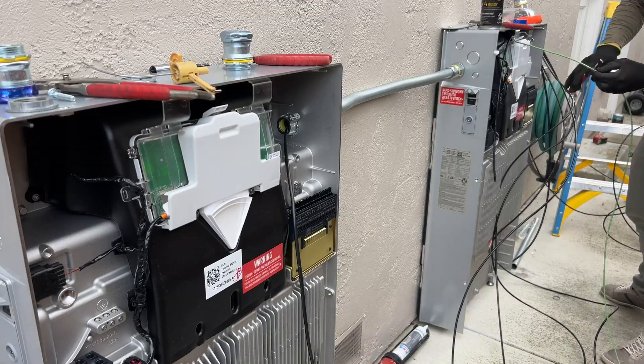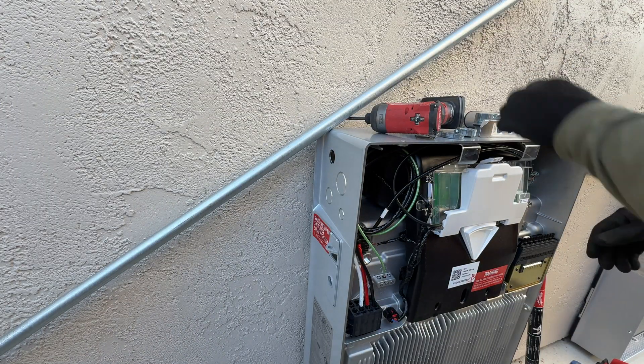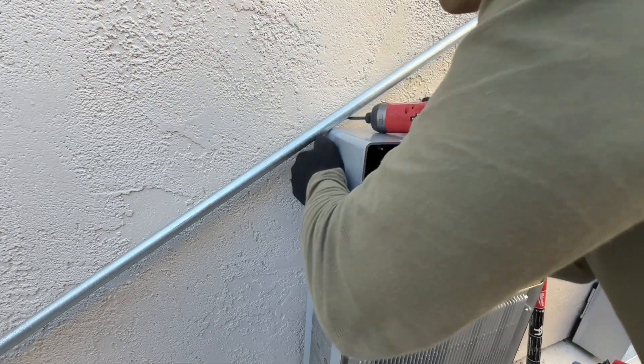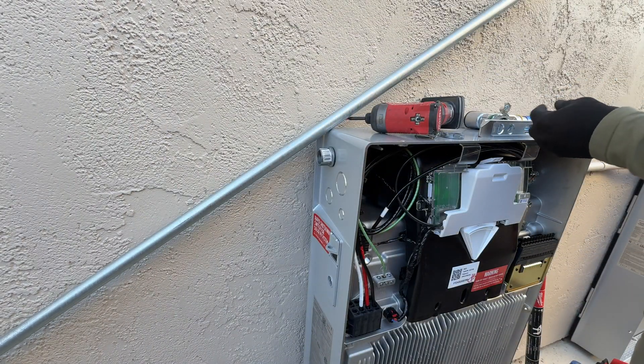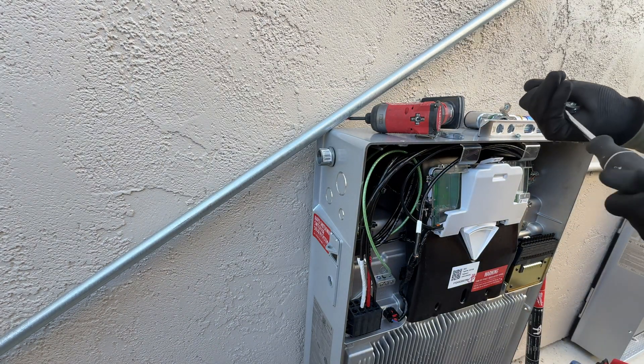Now we have all wires at the Powerwalls and we are going to wire the AC side. On the left side from this Powerwall we are going to run three-quarters EMT conduit onto the roof for two strings, and we are going to distribute two strings across two Powerwalls to maximize DC charging efficiency.